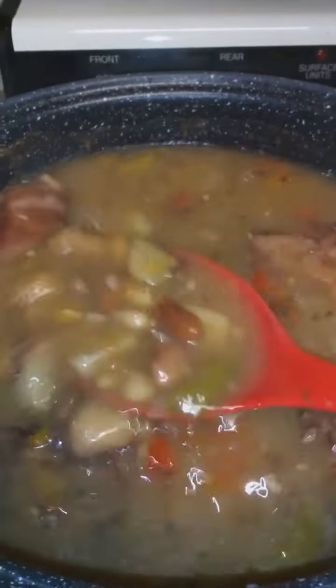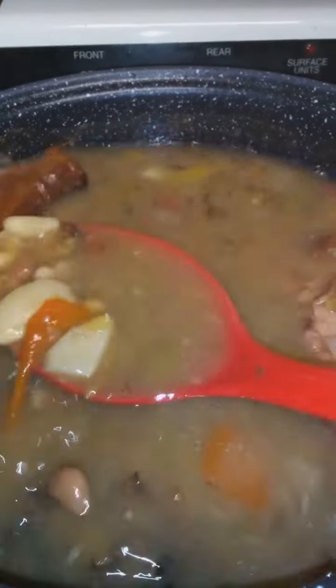You can cook everything in here — roast, chicken, soup, whatever you want. You guys, go out and get yourself an Aroma Crock-Pot.